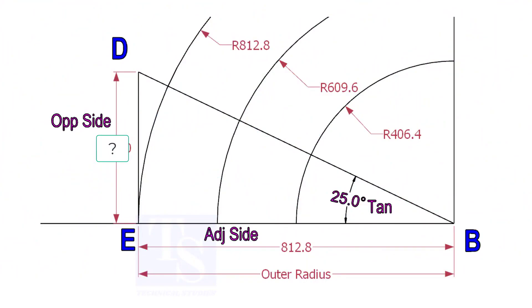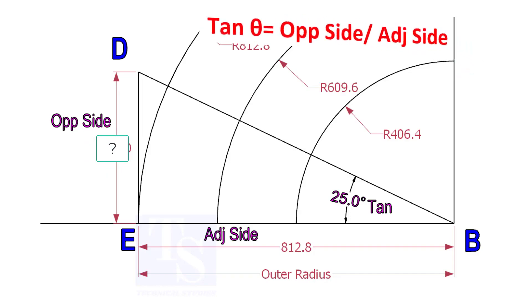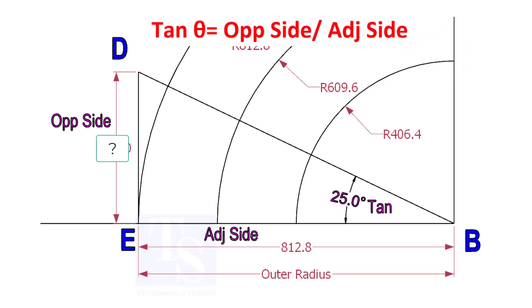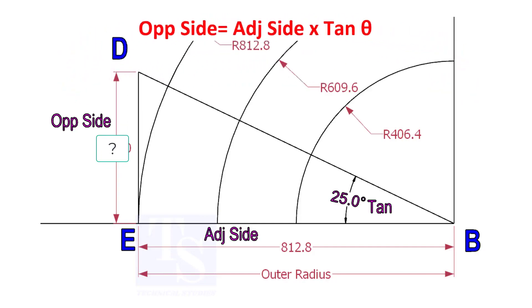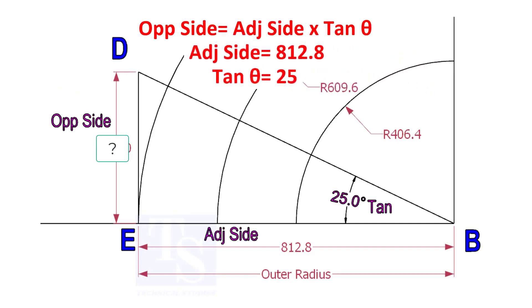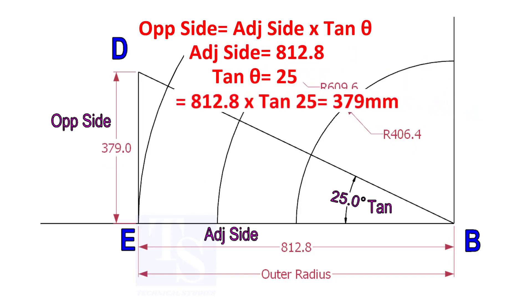Mark a line 25-degrees rotated from the base line AB. To draw the line DB, we need to know the length of the line ED. To calculate ED, we need to apply the formula: tan(θ) equals opposite side divided by adjacent side. Opposite side equals adjacent side multiplied by tan(θ). 812.8 multiplied by tan(25) equals 379 millimeters.